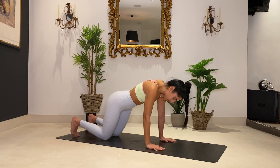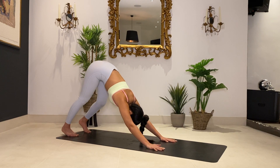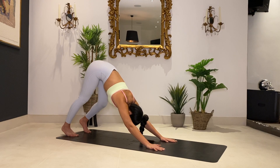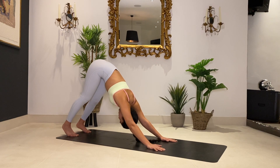Curling those toes under, we're just going to take into a downward dog here. Do a little scan of your body and see where you feel any tension. Try to breathe into that stretch. Releasing your head down — nodding yes, shaking no, just loosening up here. Pushing through your heels to feel that stretch all the way up the back of your legs.